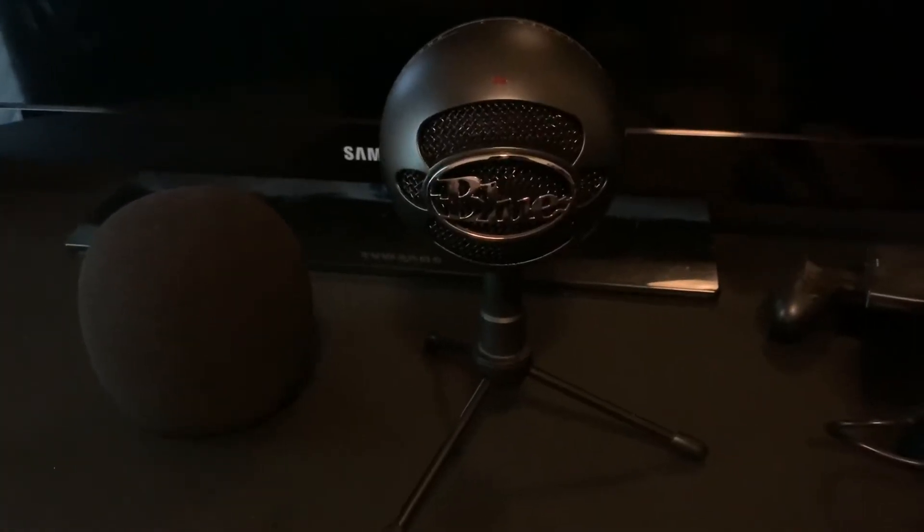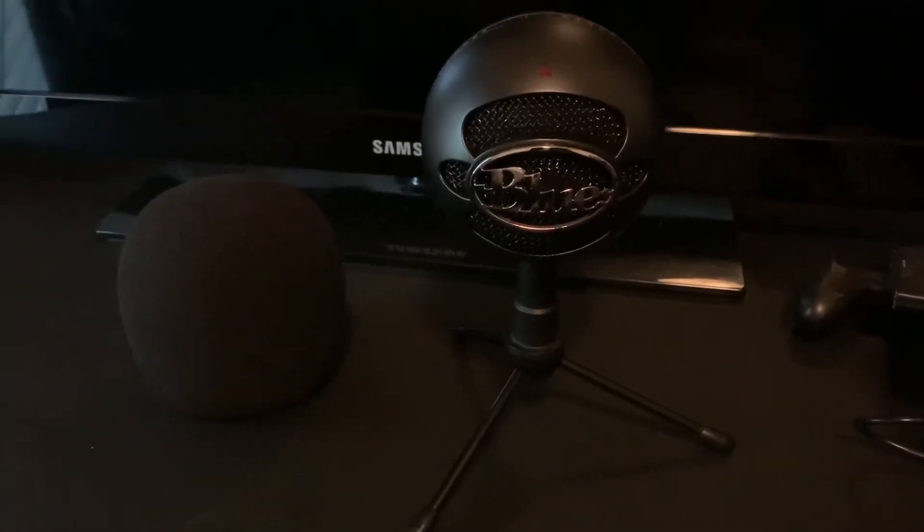Hello and welcome. Let's talk about the Blue Snowball microphone. The microphone costs $49.99. I have the Blue Snowball USB microphone and I also have a foam cover for it.